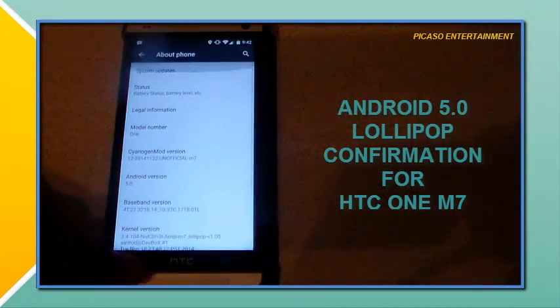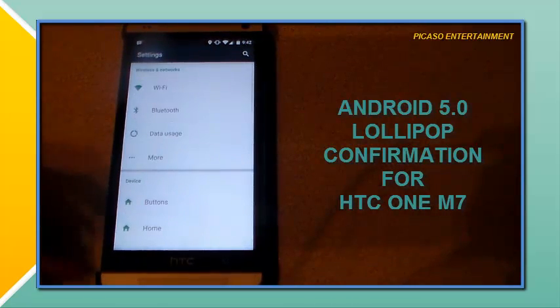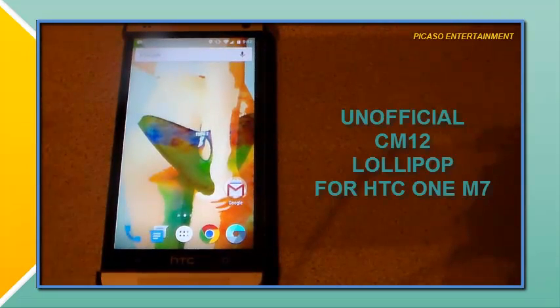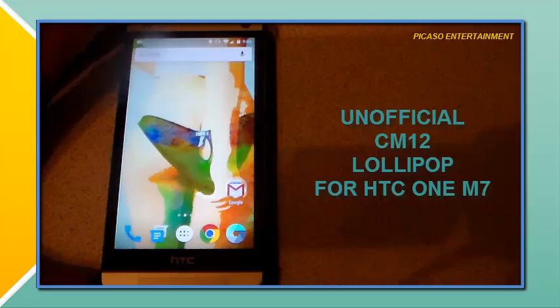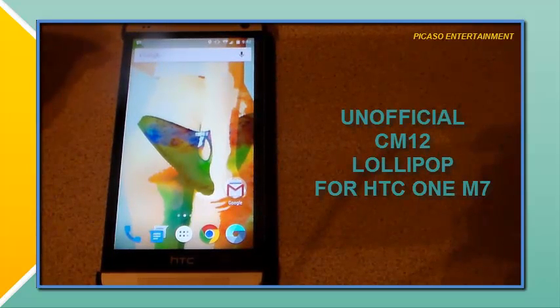I have showed Android 5.0 Lollipop running on the HTC One M7 — of course it is the unofficial CM12 for the HTC One M7. Follow the links in the description if you want to check it out and try it on your own. Also check out XDA — if you have another device, who knows, CM12 might be available for your device.